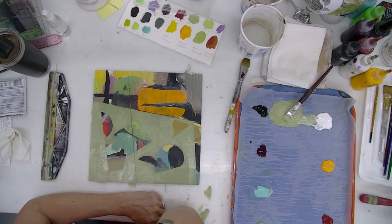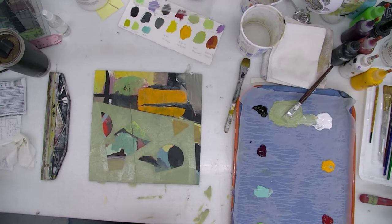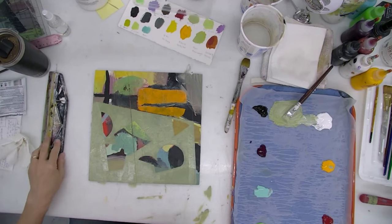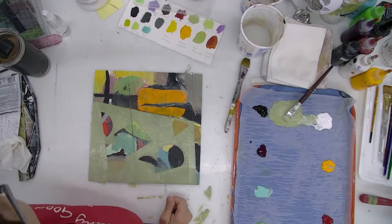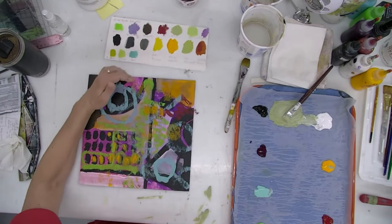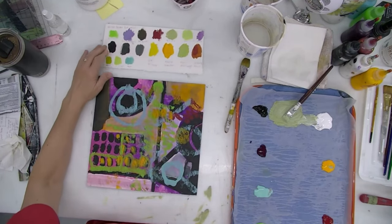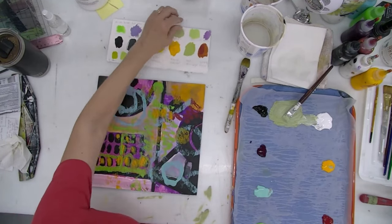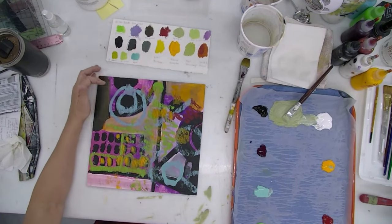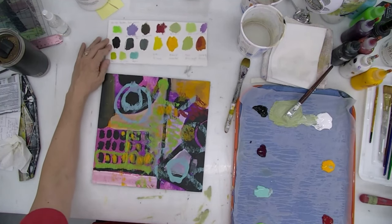I'll probably want to let this dry, so I think I'll work on another panel. Given these colors — there's a lot of pink in here, and the pink has to go because that's really not part of this palette. It's too bright pink. Not sure if that's even fluorescent, but in any case it's kind of off the palette.